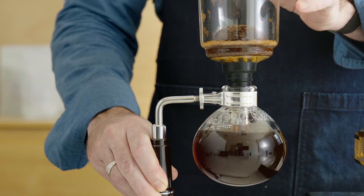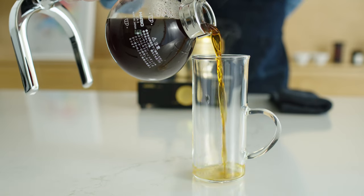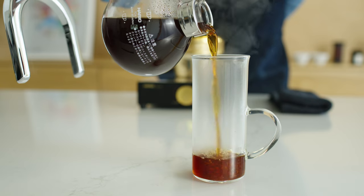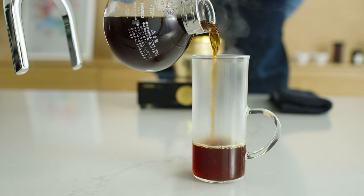Finally, while holding the handle, remove the upper chamber by gently rocking it in a circular pattern to loosen the seal, and that's it — you're all set. Freshly brewed siphon coffee is very hot, so to help bring it down to a drinking temperature quickly, we recommend serving siphon in small amounts. Happy brewing!